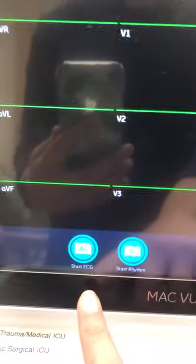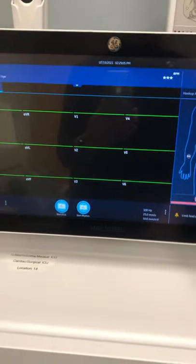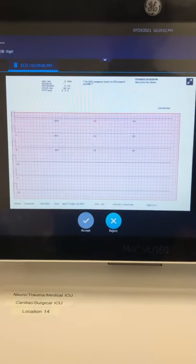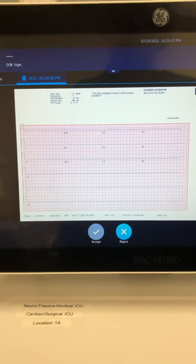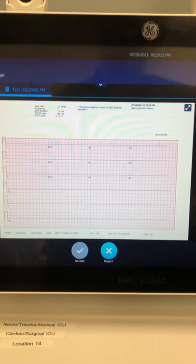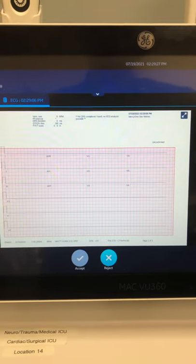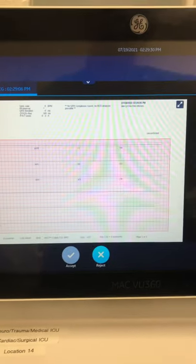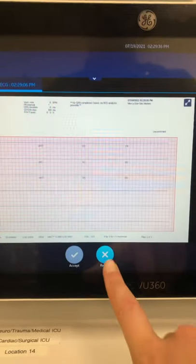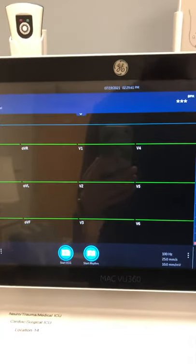Once you have your green check mark, you can either hit Start EKG or press EKG on the soft pad. Hitting EKG pulls up a preview of your EKG. Unlike the older model, which would print immediately and fulfill your Cerner order, with this machine you can hit Start EKG as many times as you want. If you don't print it, it doesn't fulfill the Cerner order. For example, if I'm trying to catch a heart block and I don't see it in the preview, I can hit Reject and it comes back to the screen — my Cerner order still isn't complete.